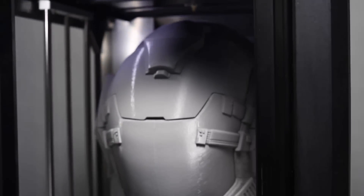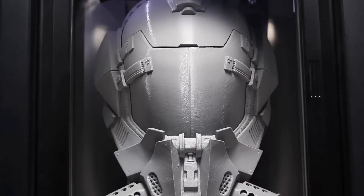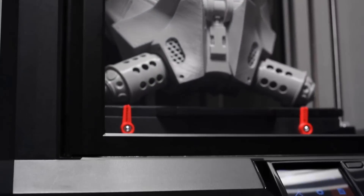I'm Bree Pettis of MakerBot and I've got huge news. We've unleashed the MakerBot Replicator Z18 3D printer. It's massive. It's powerful. It'll change the way you think about 3D printing.